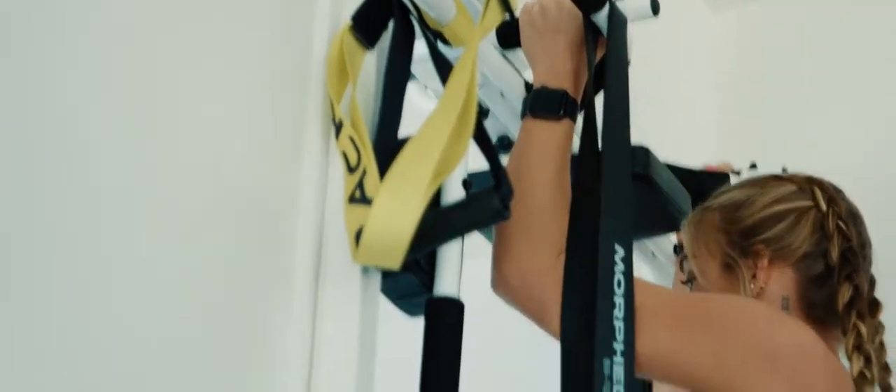Our product has the ability to fold up. I got that idea from one of those ironing boards you find in hotel rooms — you just fold it down, iron your shirt, and fold it back up. Do your workout, whatever you want to do, fold it up, and you can walk right under it.